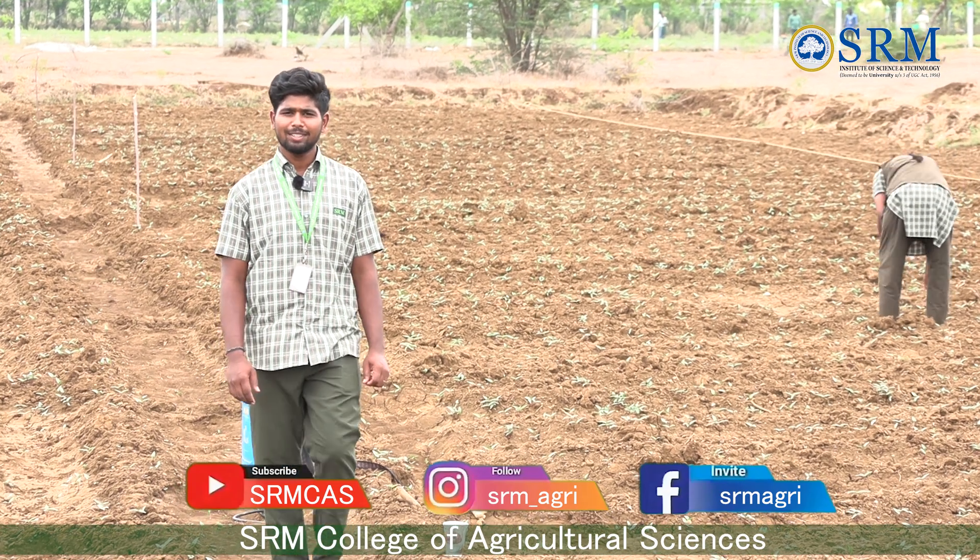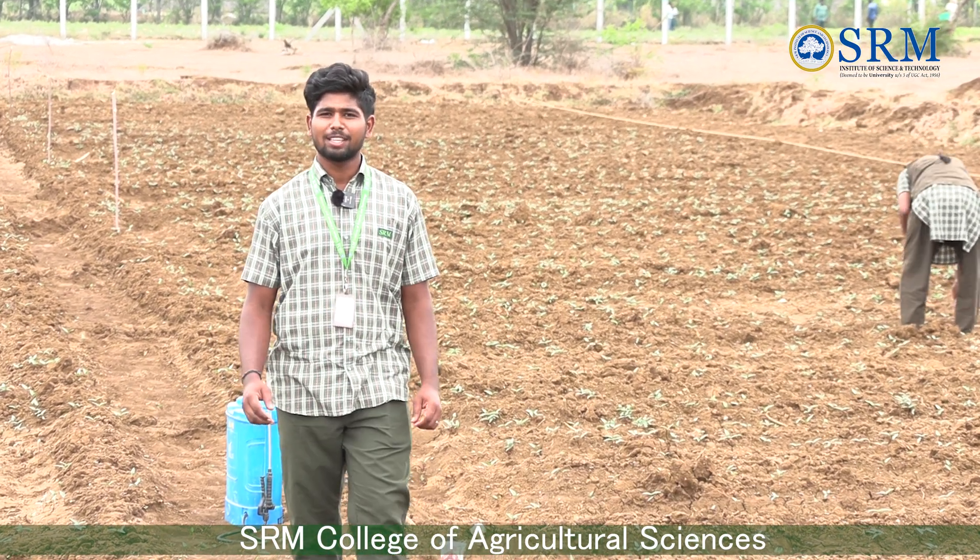Hi, I'm Kamlesh, a B.S.U. Honours Agriculture student from SRM College of Agriculture Sciences.